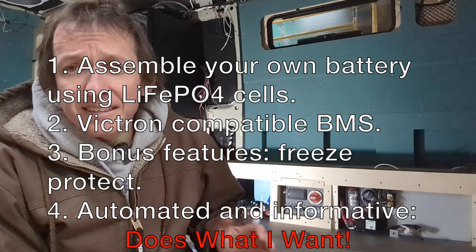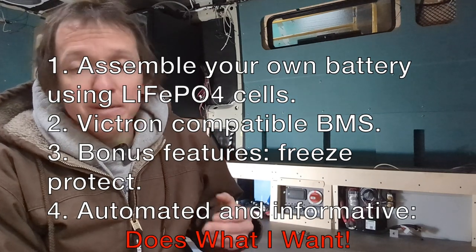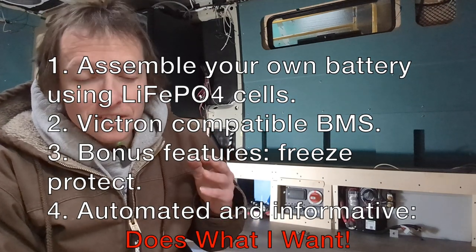And finally, I think this system strikes a great balance of being automated and informative. It's automated - I can leave it, forget about it, and it will take care of itself. But if I'm curious how much solar charging I've been getting or what temperature my batteries are at, I've got a bunch of utilities to be able to track that easily.